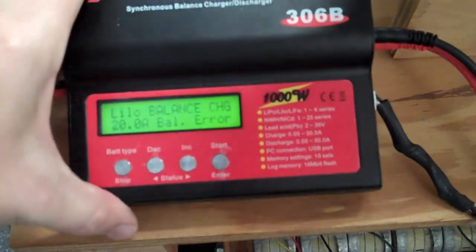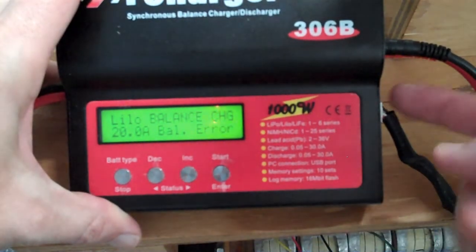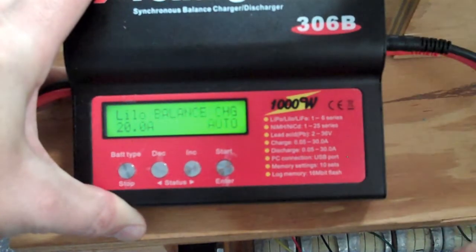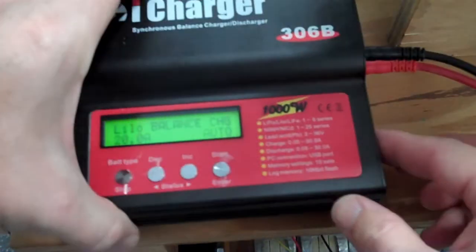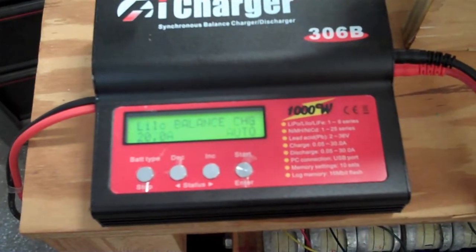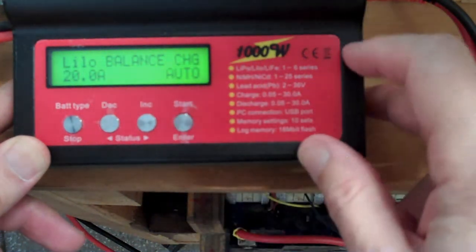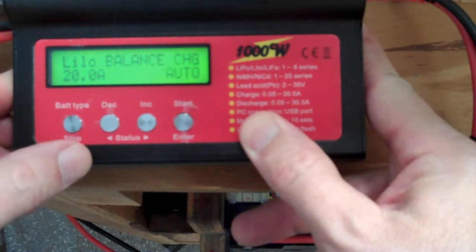If you're doing this, you'll notice my charger says there's a balance plug plugged in but I'm not getting any voltage readings on the center port. So we unplug that — we're doing just the positive and minus — and it's going to be a 1S, and we have to either automatically determine the number of cells or program it in ourselves. When we go into lithium battery charging, we can't use balance charge because we're not using a balancing lead; we're just doing one cell.